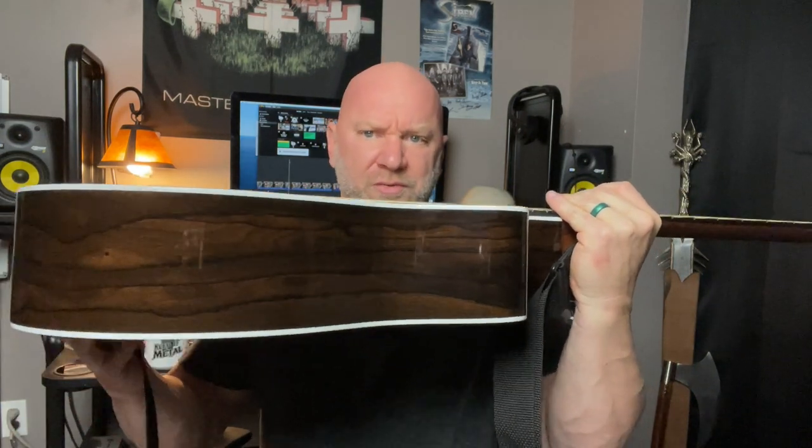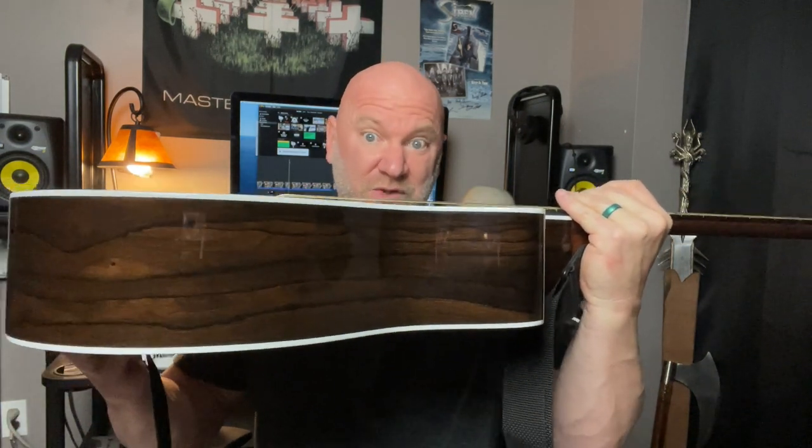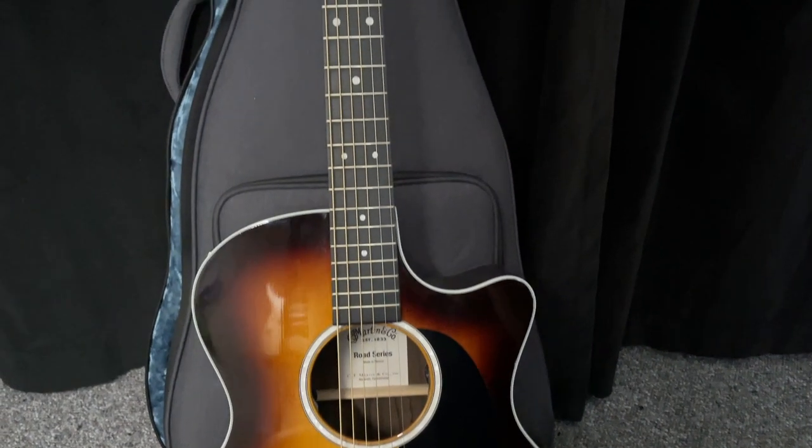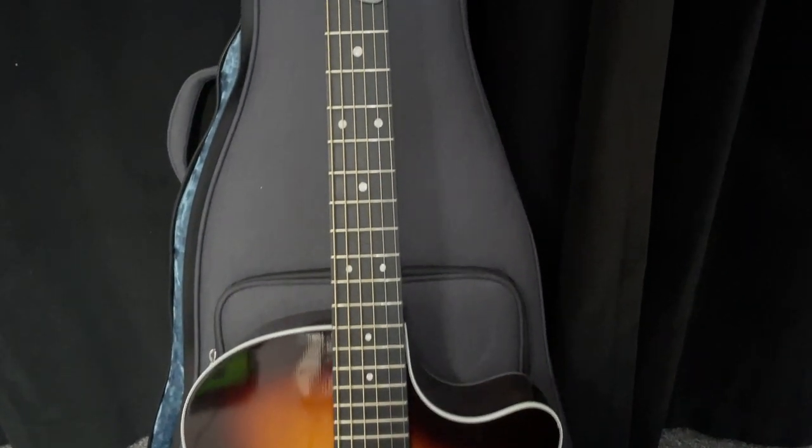This is a Martin Road Series and the model is the GPC-13E. It's got a grand performance body style. Let me flip it over — you can see the thickness. It's not ultra thick, just kind of the right size, especially for performing live. It's got a really cool looking sunburst gloss finish and a spruce top wood.